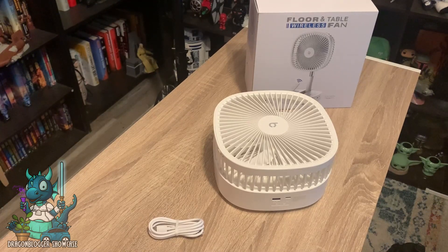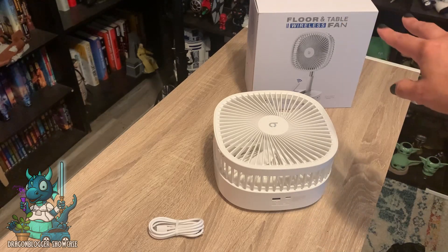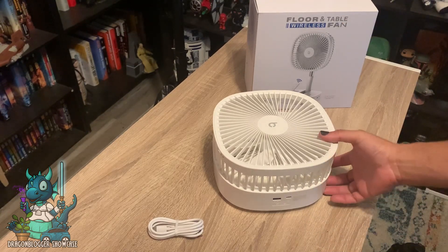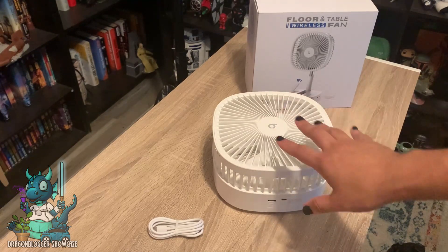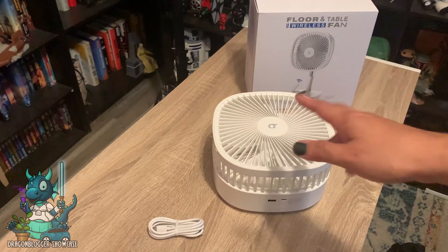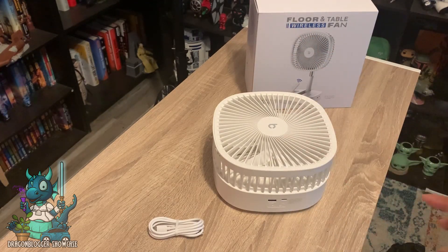Hey everyone, Nikita with DragonBlogger here to show you the BroKoon floor and table wireless fan. The reason it's called a floor and table fan is because this compact rectangular shape actually expands to what would be a full floor fan, which I think is amazing. But if you wanted to use it on your desk, you absolutely could.